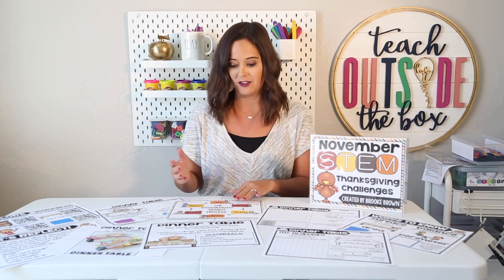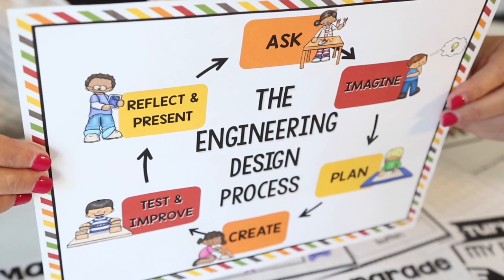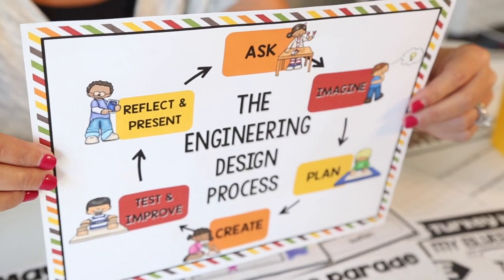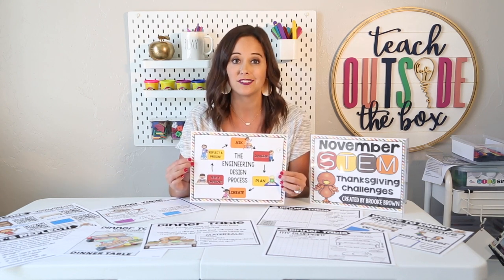Just like all of my STEM challenges, this particular challenge follows the engineering design process, beginning with asking a question and posing a real-world problem, imagining solutions, planning and drawing blueprints with their groups, creating, testing and improving their designs, and then reflecting and presenting at the very end together as a whole class.